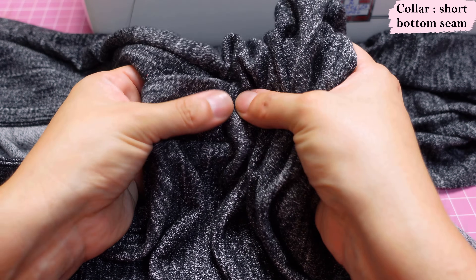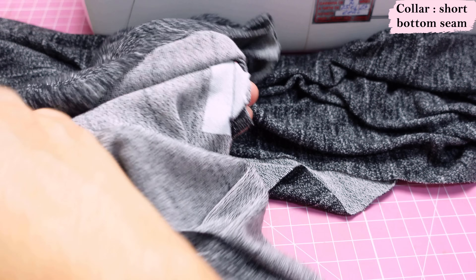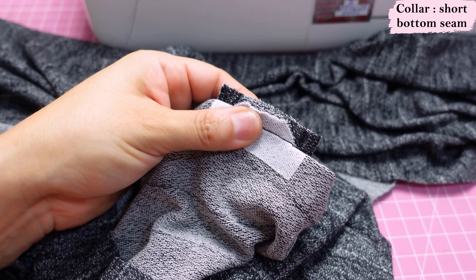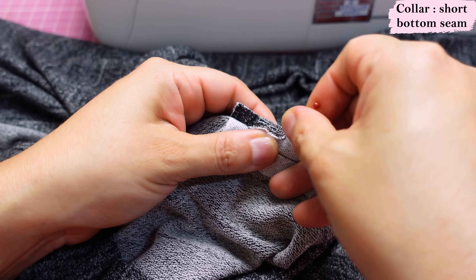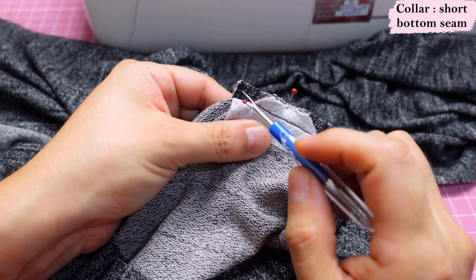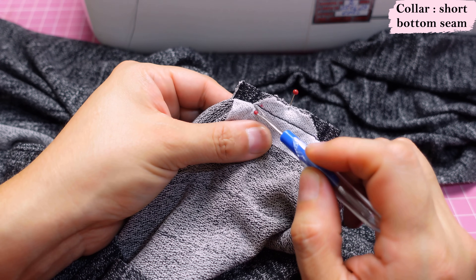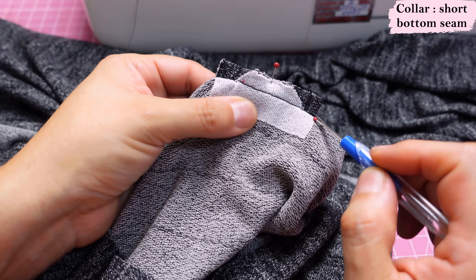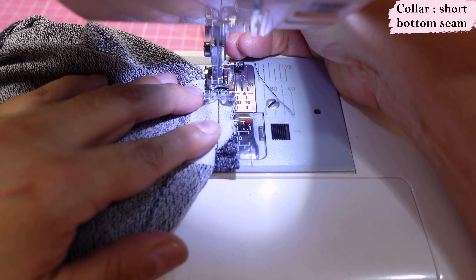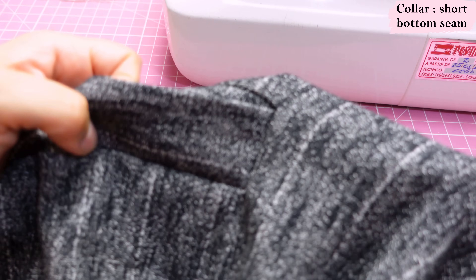The seam allowance gets folded in and we fix everything from this side — you can see all the layers at the back. This is the last stage of sewing to fix the placket in place. I put a pin here; we can clearly see what needs to be sewn — we go right over the stay stitching area and finish off on the other side. That closes the bottom of the placket. Lots of layers, so I use a longer stitch length and a straight stitch.